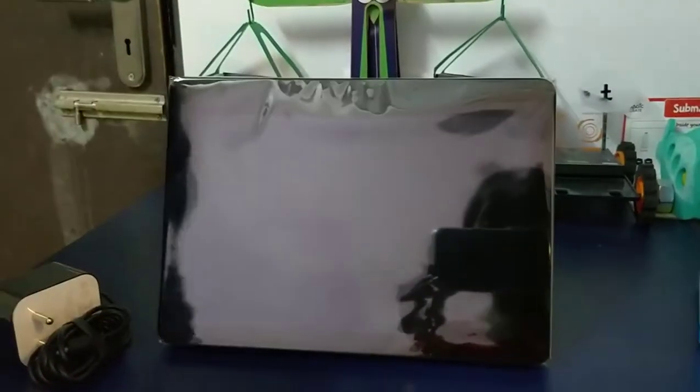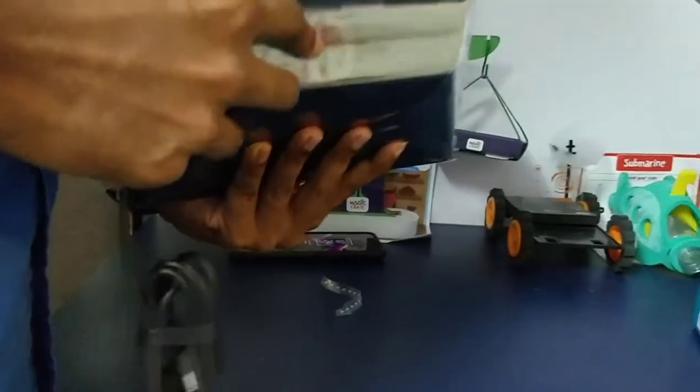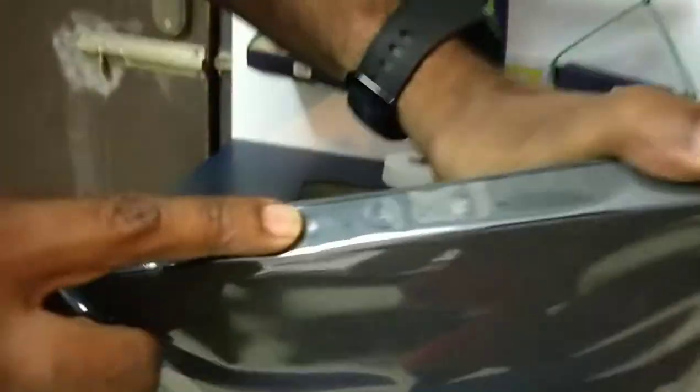How are you going to talk about the digital photo frame? This is the base — you can use the same surface. There are three buttons: a mute button, volume increase and decrease. We have a charger.